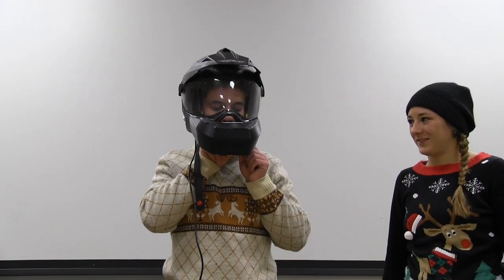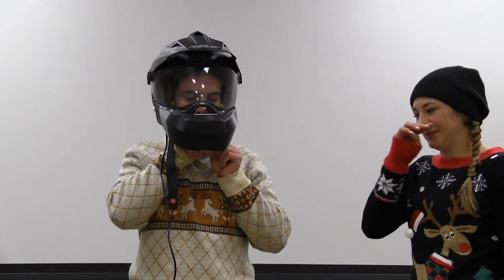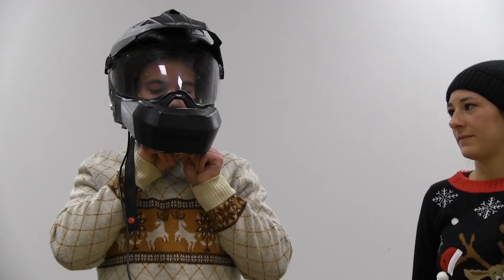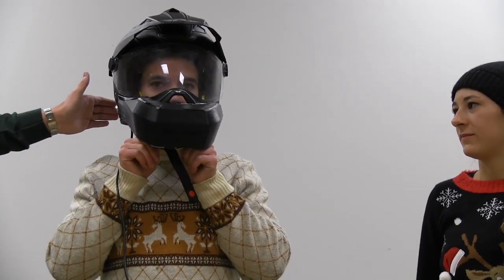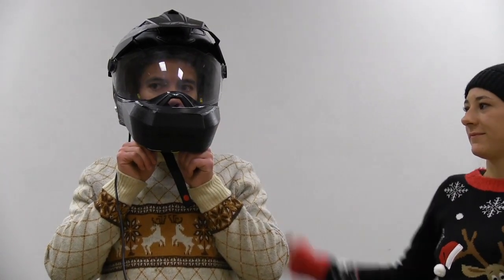You have to read the warning before you use it. It says: do not operate while in motion. Open the visor. And then if there's a car on the right side, that light will go off, and if there's one on the left, that will go off.